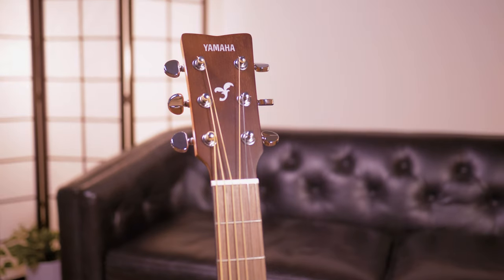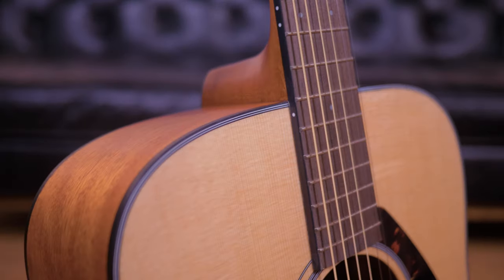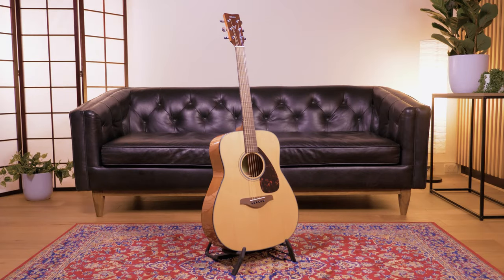The GigMaker 800 series are perfect for the player looking for that next step in acoustic guitar sound, as all the models feature a solid spruce top matched with mahogany back and sides.